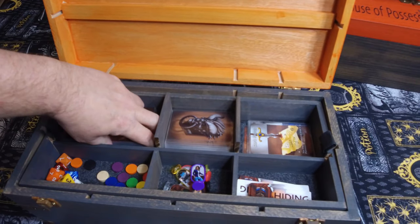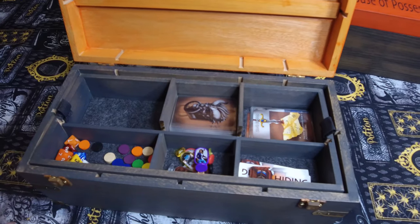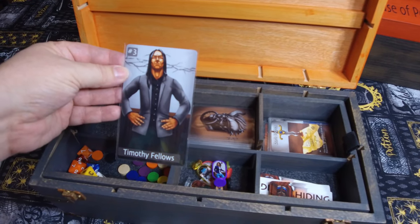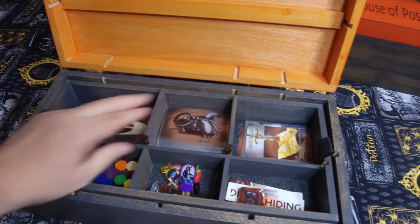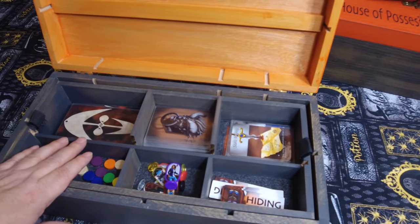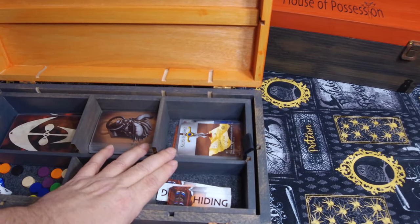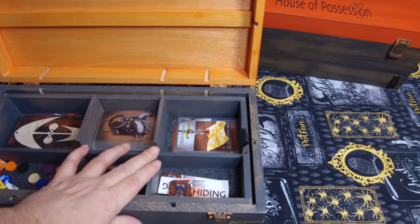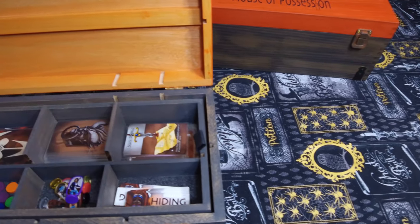Here on the top left, you can see all of our tarot-sized cards fit in here — we have our possession cards, and then our character cards are in there too. There's old Timothy. In the middle you can see our escape deck. One of the cool things in House of Possession is we have our sin cards, which are optional cards — they make the game a little bit longer, but they're fun. We have a slot just for your sin cards, so when you want a faster, less aggressive game, you can keep them separate from the rest of the escape cards, because they are escape cards as well — just mean escape cards.